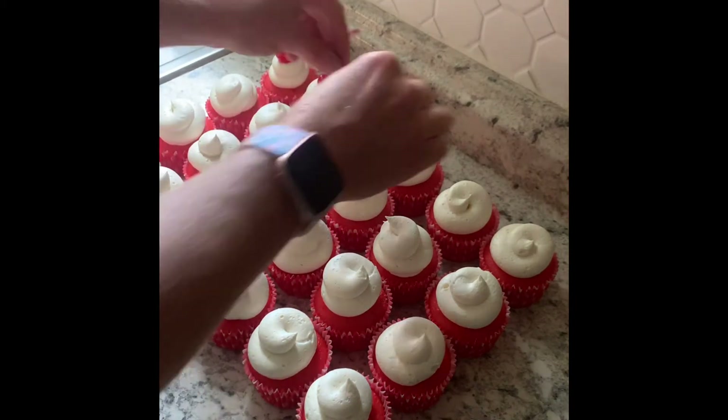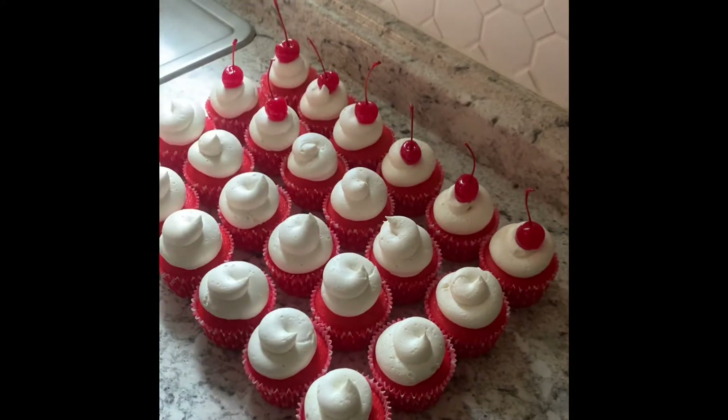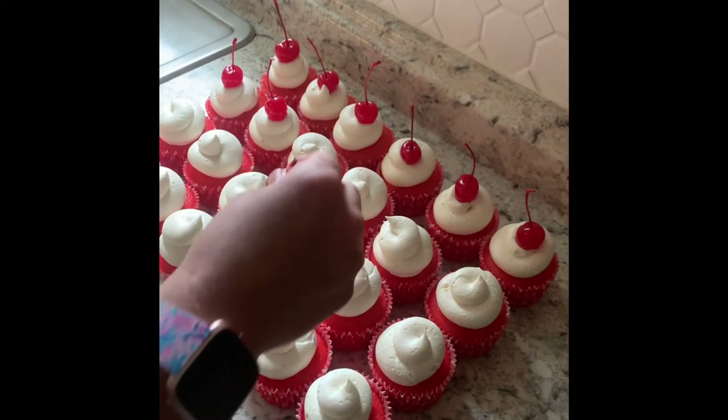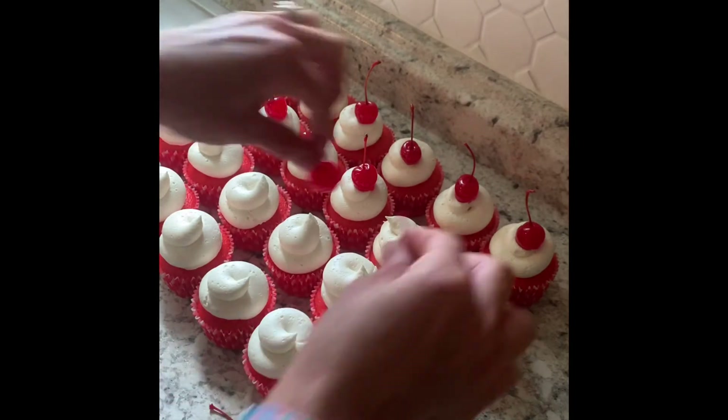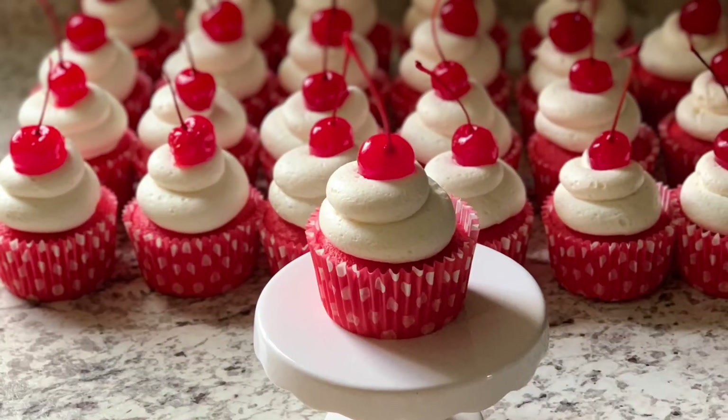Then you're going to want to add on your maraschino cherries. I like to get the ones with the stems on them — I think it just makes it a lot cuter. Just pop those right on top and you're all done. Thanks for watching!